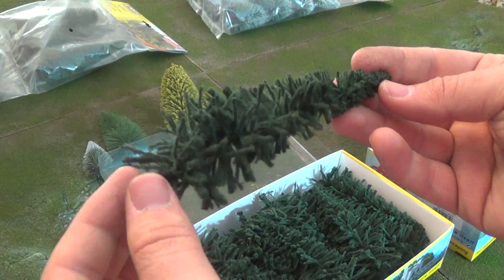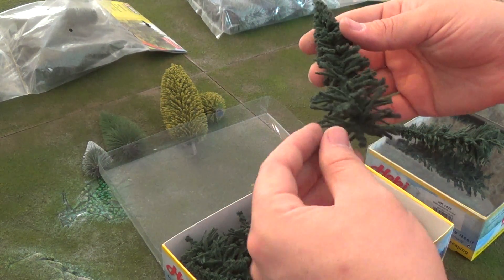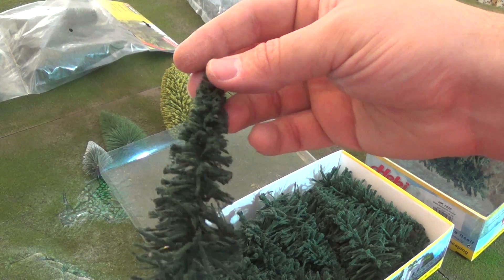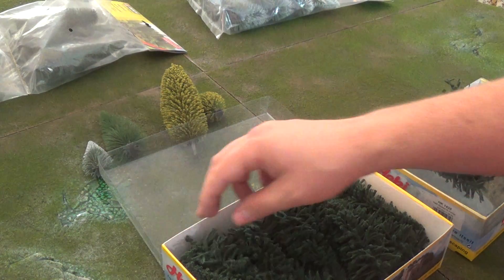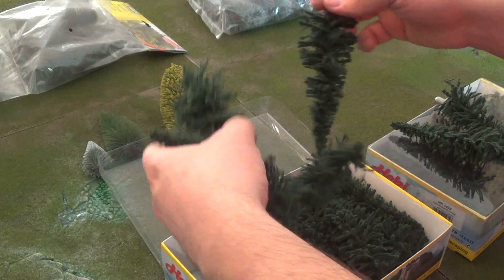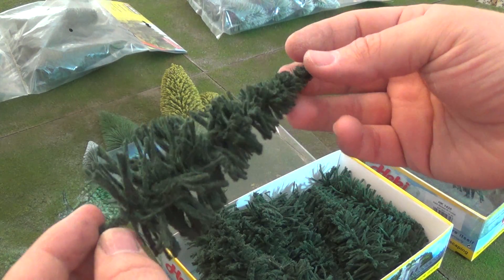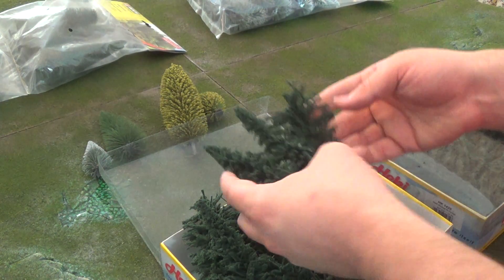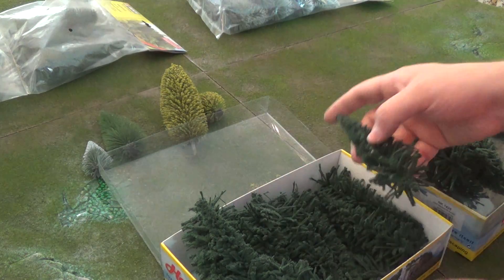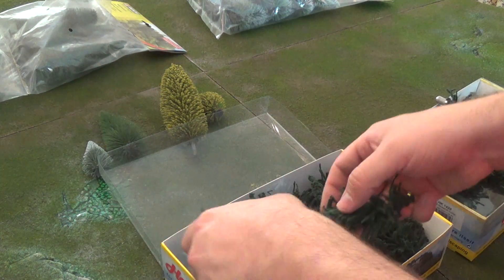I'm not actually very pleased with these. These are actually pretty rough looking compared to the Notch trees. Let's take a couple more of them out and take a look-see. Yeah, these are not very good quality — that's pretty rough looking. That is actually not, in my opinion, usable. This is pretty subpar quality. It looks like you've got a lot of the stuff coming off of them. These will actually take a lot of work to use.